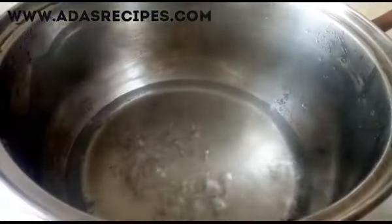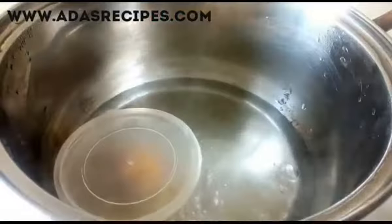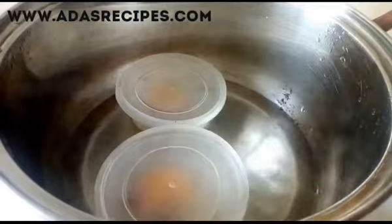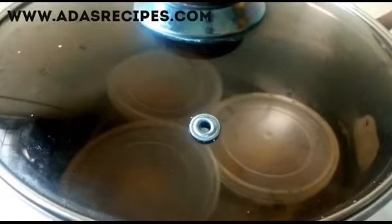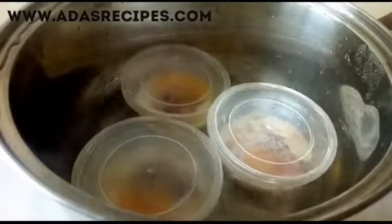In boiling water, we're putting in the plate of egg. This is another way you can enjoy your eggs and it's very healthy. Leave it to cook for about 20 to 25 minutes on medium heat.